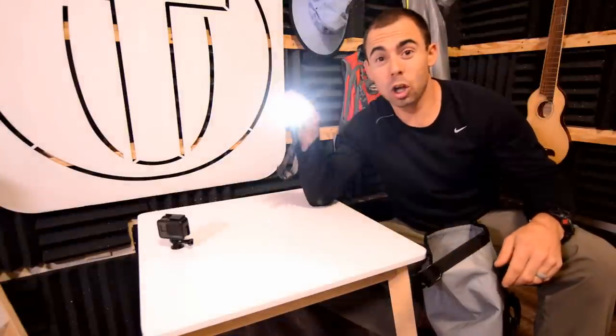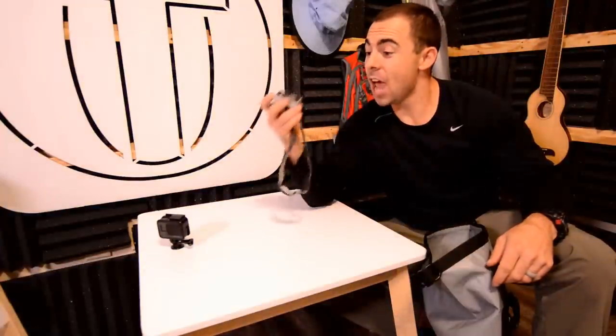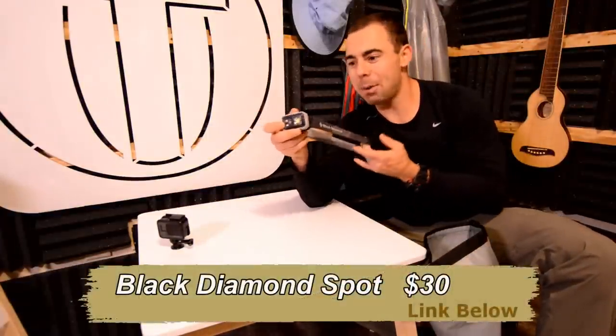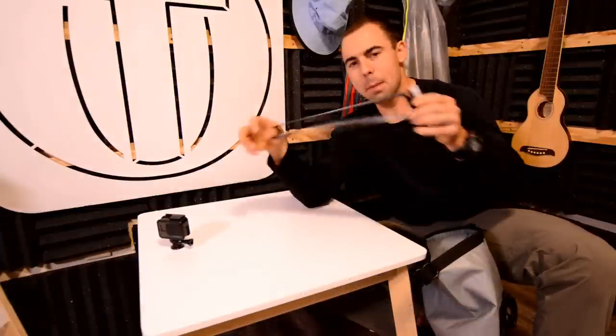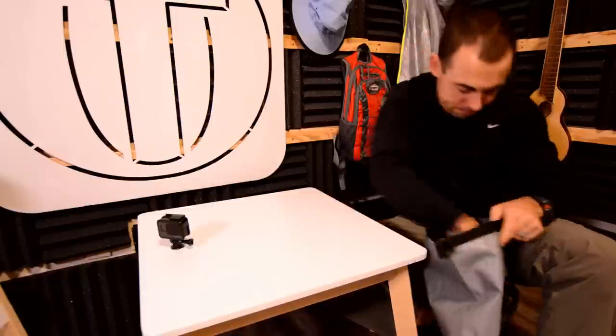Next up, you don't want your loved ones to be lost in the dark, so here is a headlamp — the Black Diamond Spot. I haven't had this one too long but I've had other Black Diamond stuff and it's really, really good. Black Diamond headlamp — cheap, great light, different settings, different colors, different strobes. Just a good lamp.